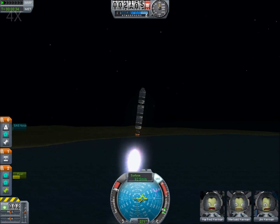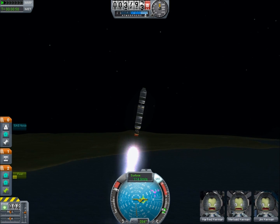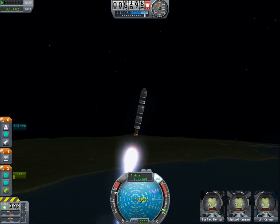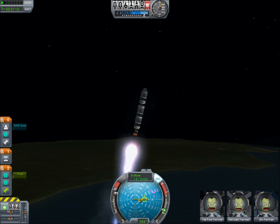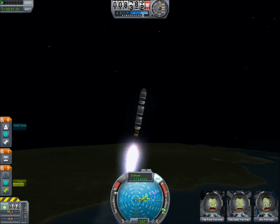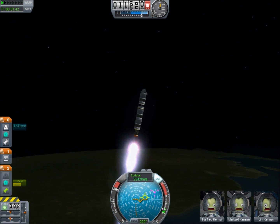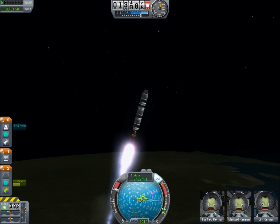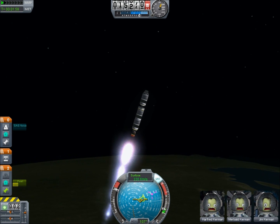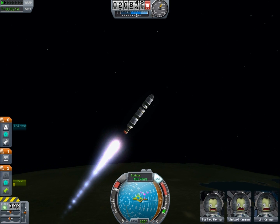So there we are launching and you can see that I've already tipped over just a little. It's kind of squirrely because I'm using the gimballing engine, so that gives me a little more torque and a little more turn than I actually need. I went with the gimballing engine because it has slightly lower thrust and I have a terrible habit of overcooking it early on and wasting a lot of fuel in the atmosphere.